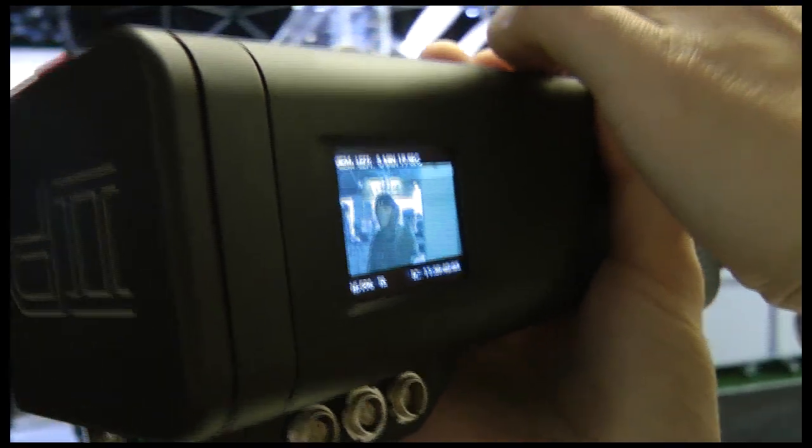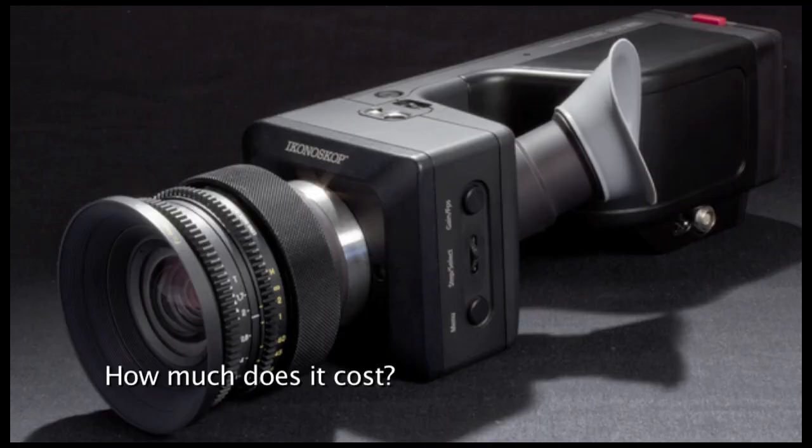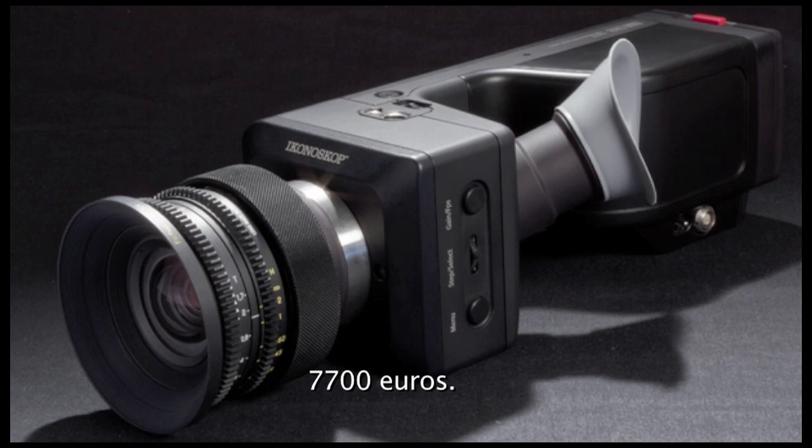How big is the sensor? The sensor is a 2.3 inch sensor. How much does it cost? It's 7,700 euros.